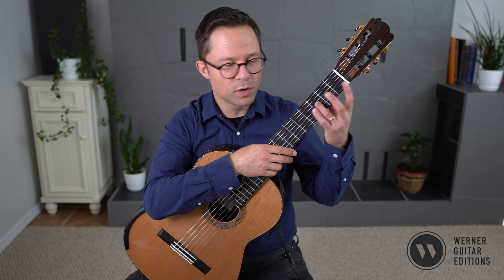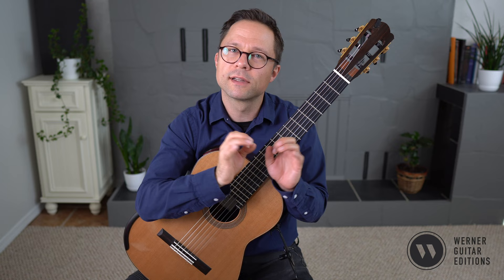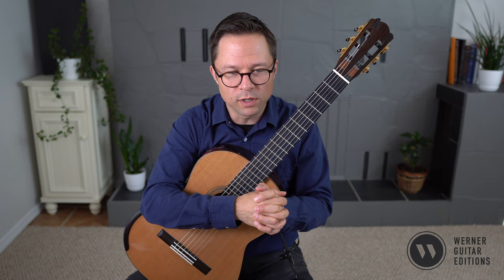On one hand, it's very straightforward — it's first position, no strange stretches or anything like that. But at the same time, there's something about it that requires a crisp delivery and a little bit of tempo on the second half that makes it a little bit more challenging.